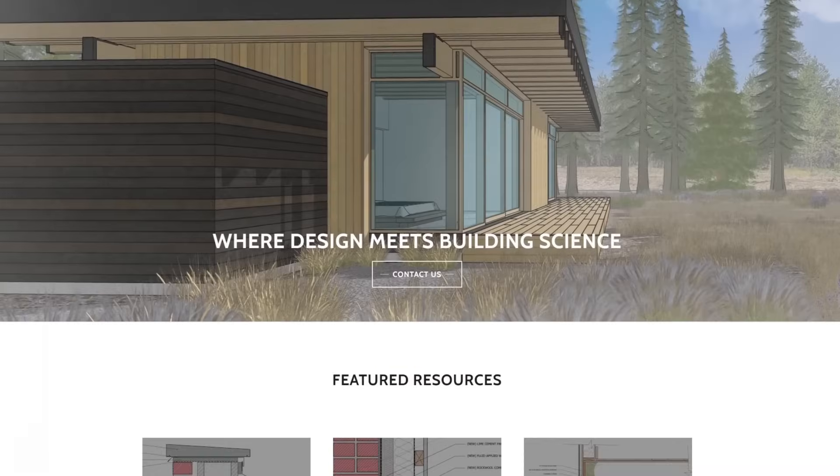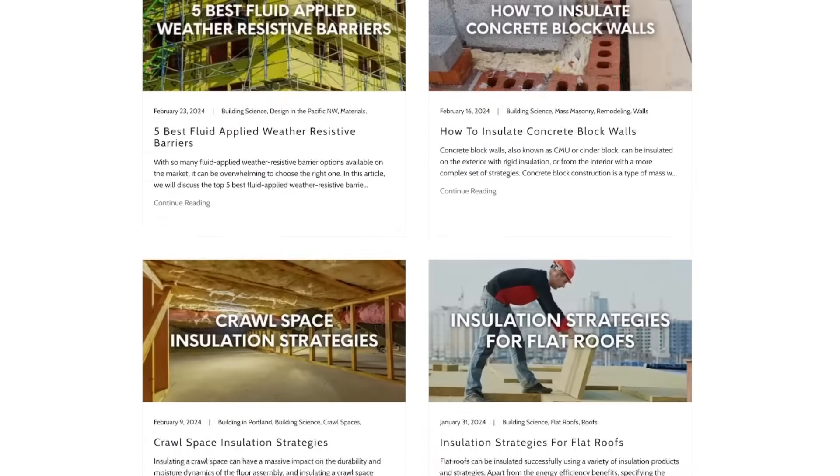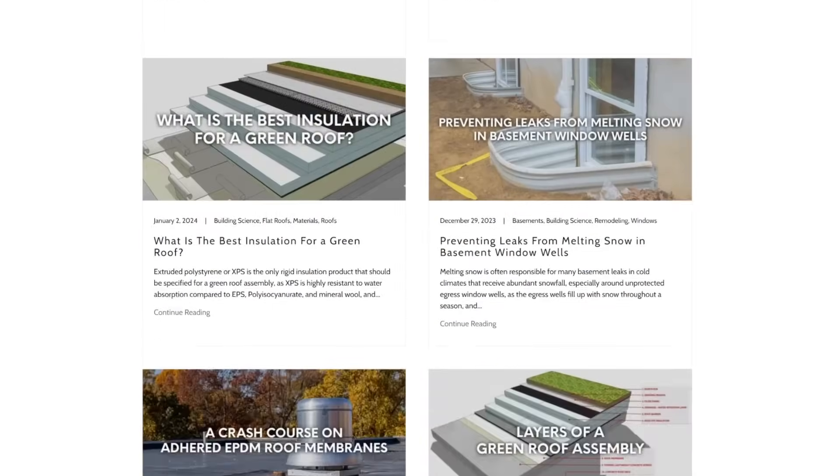If you found this video helpful, make sure to leave a like and subscribe for more weekly building science videos, and head over to our website at asiri-designs.com where we have over 150 free building science articles covering a wide range of topics. Links will be in the description below.